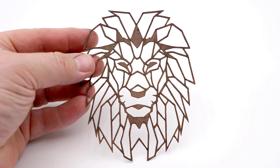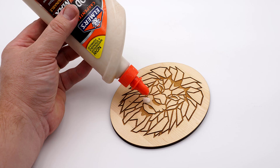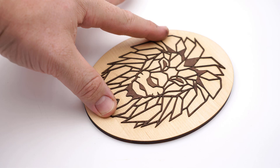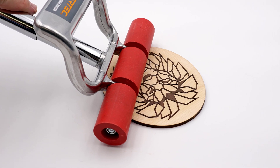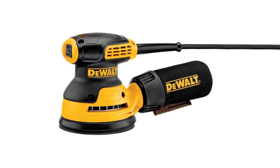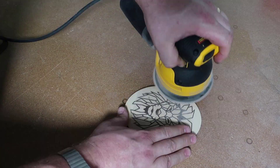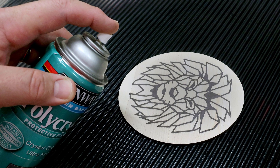After it is cut out, remove it from the laser. The veneer needs to be glued into the engraving by filling the engraving with wood glue, then placing the laser cut veneer into the engraving. Then either clamp or roll so that the veneer is tightly seated into the engraving pocket. Once the glue is dry, sand the surface until it is perfectly smooth and flush.